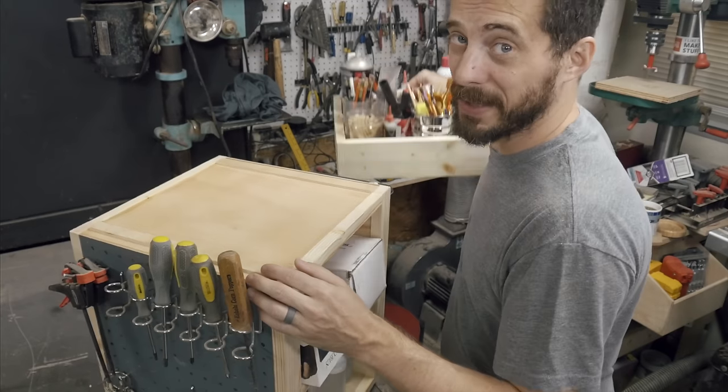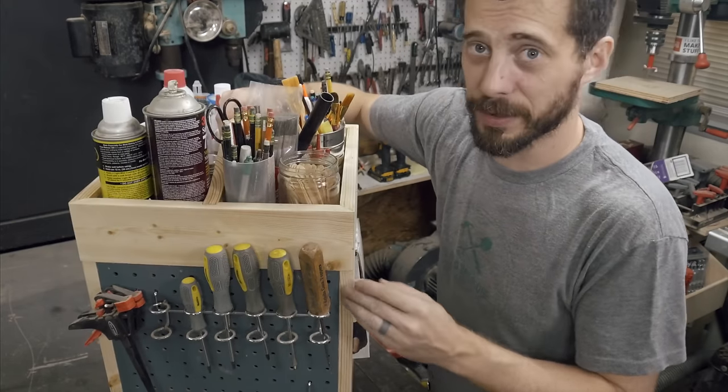Hey, I'm Bob and I like to make stuff. Today I'm gonna make a spinning organizer with a ton of storage.